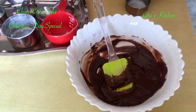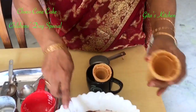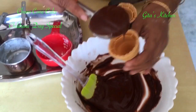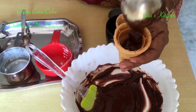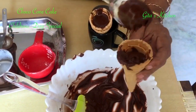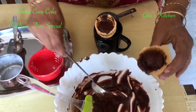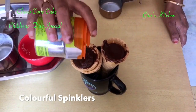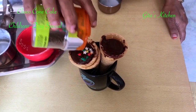Next, we are going to take these ice cream cones and fill them with this batter. We can decorate with some colourful sprinklers on top to make it really attractive for the children.